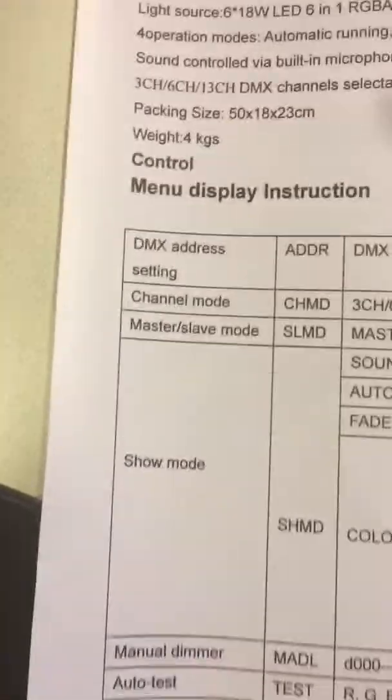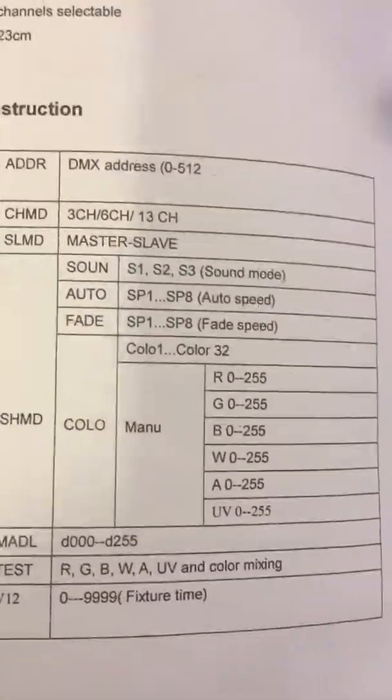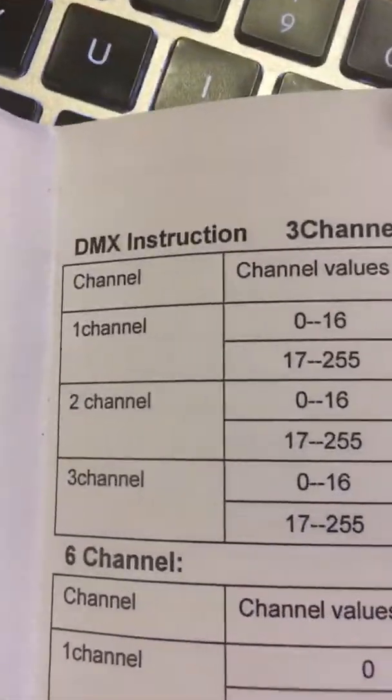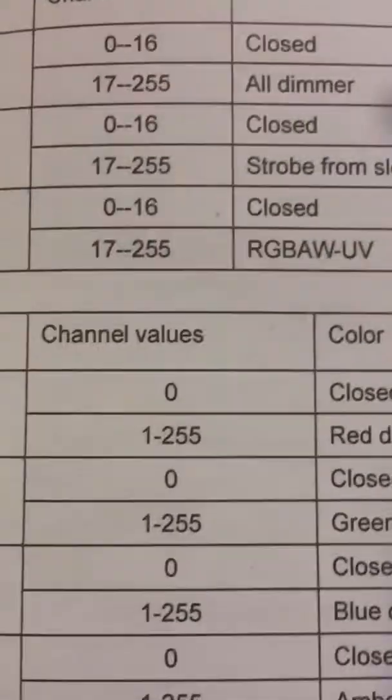Here's a quick look at the user manual for these. It's good to see the manual so you know exactly what they can do. These can be operated in three-channel mode — I currently have them in six-channel mode so I can go straight to the colors.